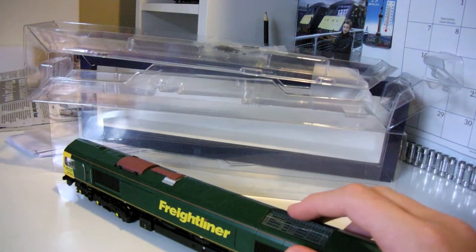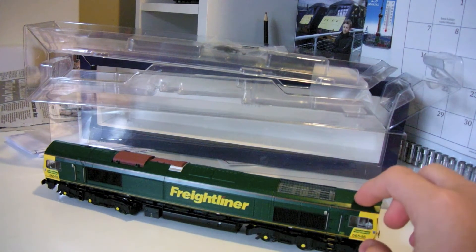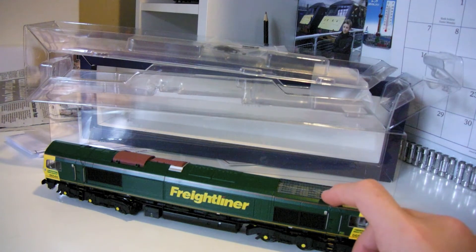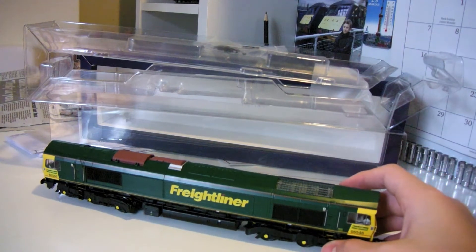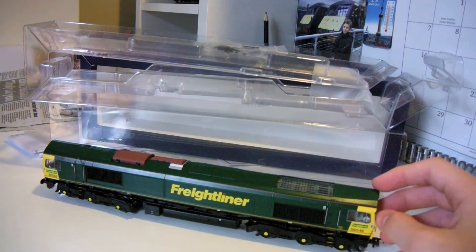It's not too expensive - I got it on Hattons for around £164, but I got it for £140-something because I live in Singapore and don't have to pay VAT. I ended up paying £147 which is very good for me, though not so good for UK people.